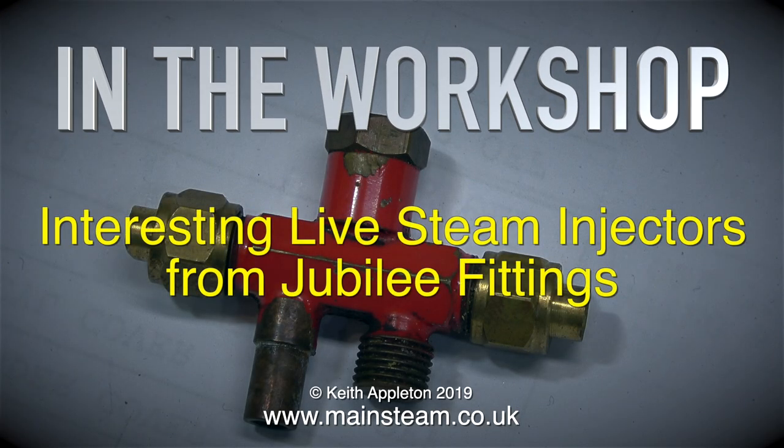In the workshop, we have some interesting live steam injectors from Jubilee Fittings, starting with this one which is not particularly interesting.